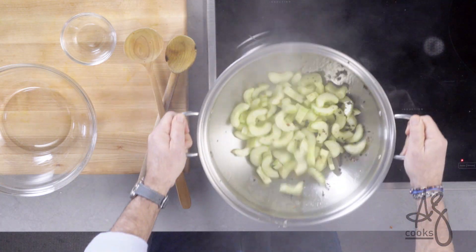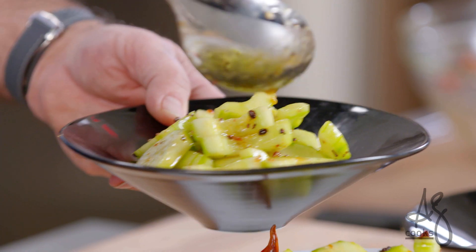They're called hot and cold cucumbers because they start out hot, then they're chilled and served cold, but they're also hot spicy — so it's kind of a fun play on words.